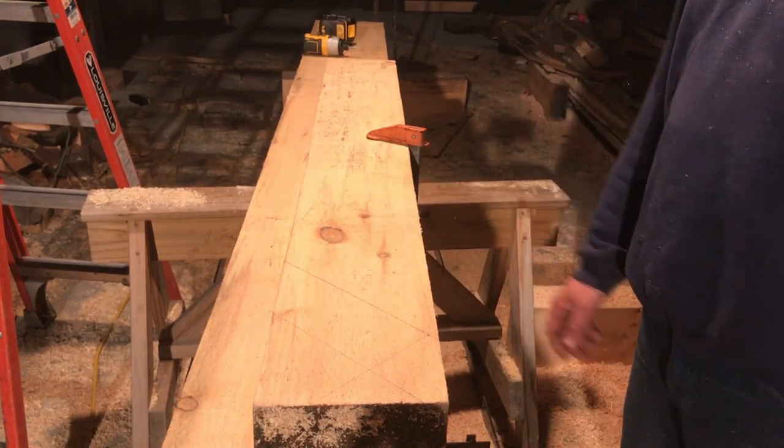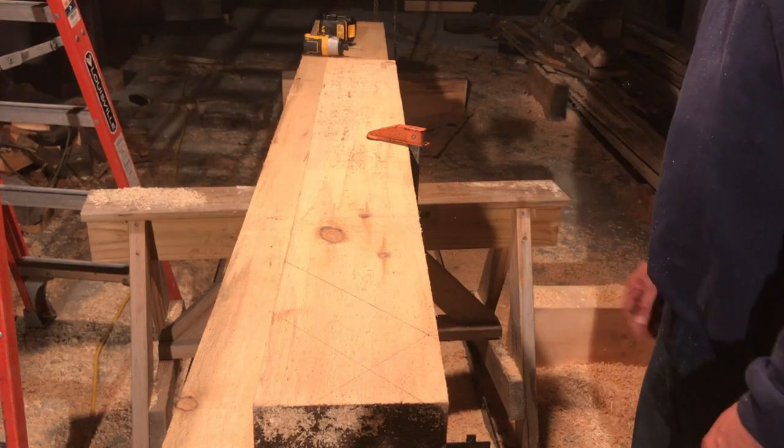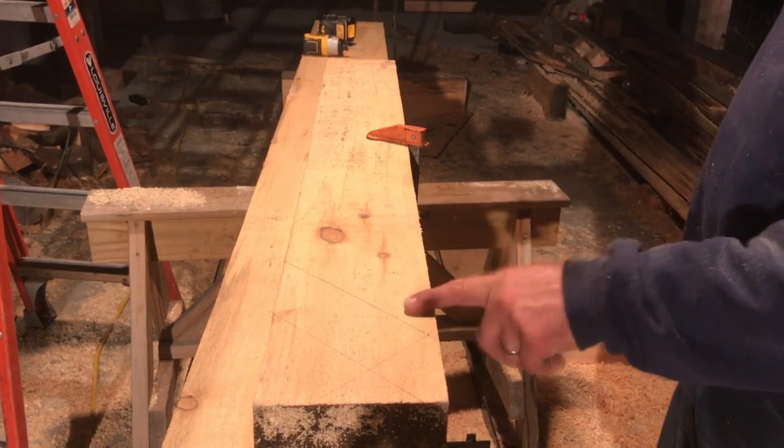I've got eight of these to do for this side of top plates and we're going to try to get them done tonight. Fortunately, these are very quick.